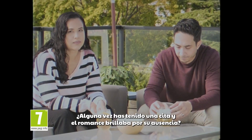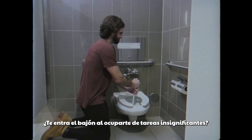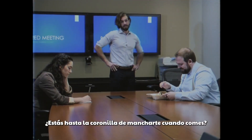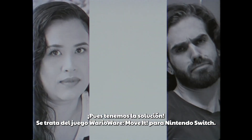Have you ever felt trapped on a date with no romantic spark? Do trivial tasks have you down in the dumps? Are messy meals all up in your business? Then have we got the solution for you!